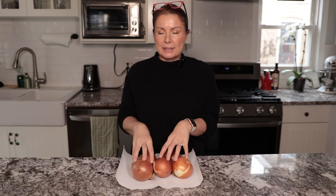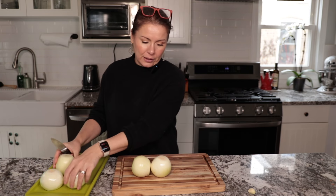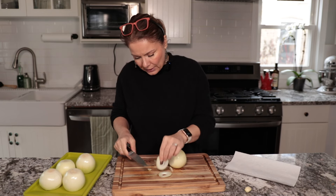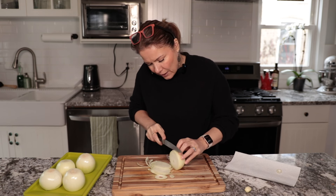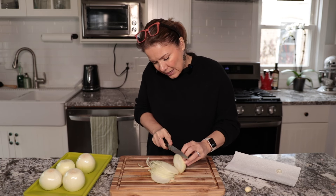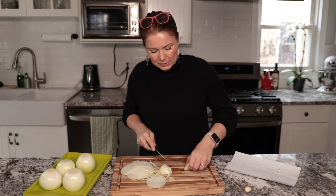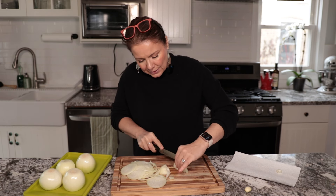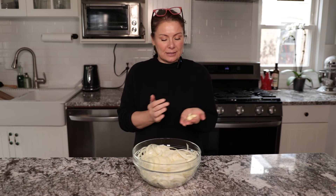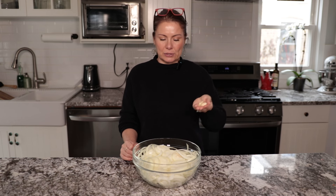Let's start with the onions. I'm going to peel them and then slice them into rings — making this soup doesn't go without a little crying! I'm cutting narrow rings. When cutting onions it helps to breathe through your mouth only. It's also key to have a nice sharp knife. When you get to the end, just cut it in half and then slice the rest. The onions are nicely sliced. Use two or three garlic cloves — you can either mince them, or just slice or sliver them.